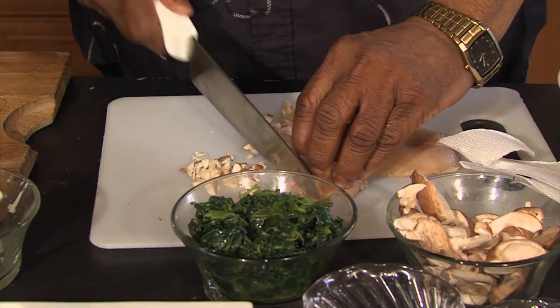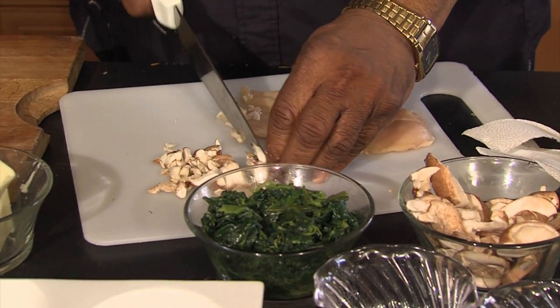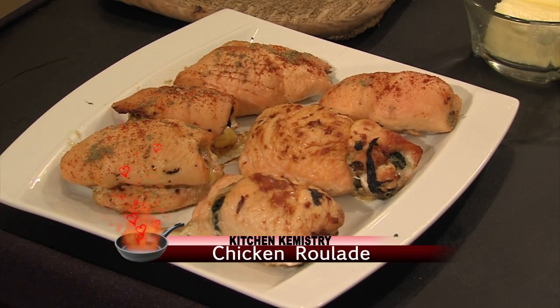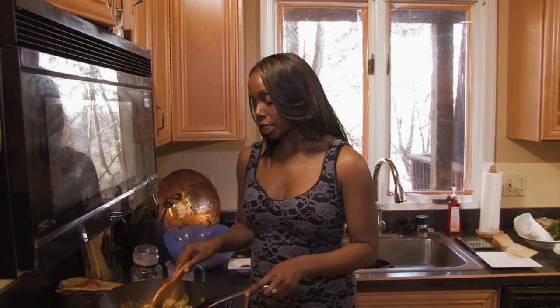We're gonna chop these in a rough chop and I'm gonna put mushrooms, spinach, and brie inside the chicken. I'm going to roll it and bake it, and when that cheese melts and the seasonings come together, this is going to be a fantastic tasting dish. When you slice it, it'll be beautiful. Now Justice, while you're doing your chicken dish, I'm gonna finish up my tricolor pasta.